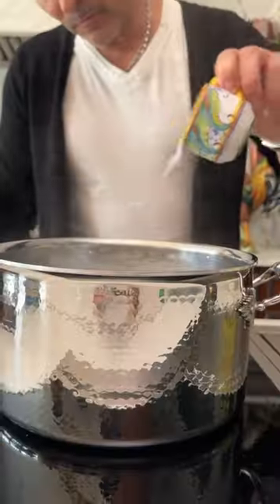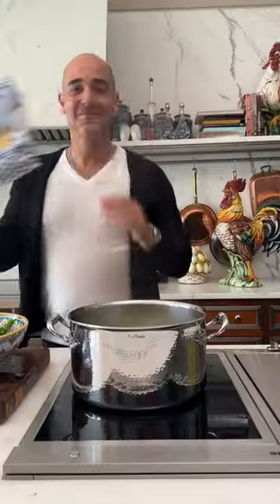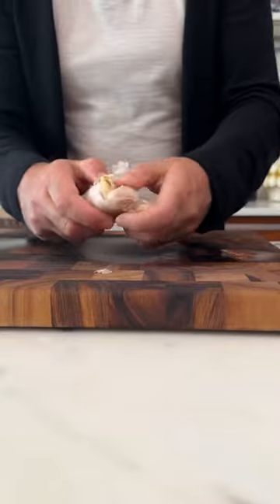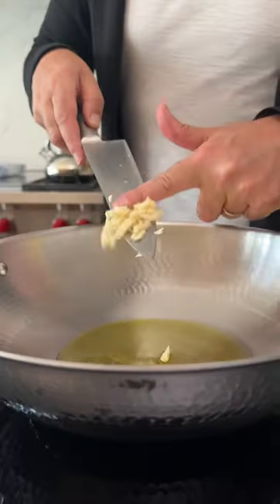Cook the broccoli until soft, then using the same water, add in your pasta. I'm using my favorite orecchiette. To create your flavor base, in some olive oil, sauté some garlic and chili.